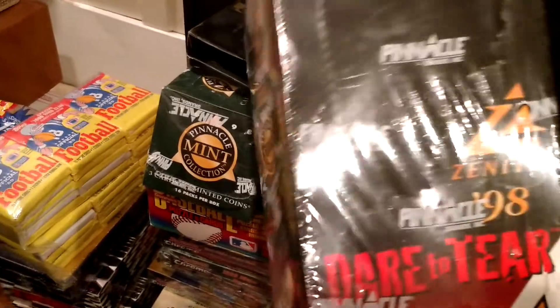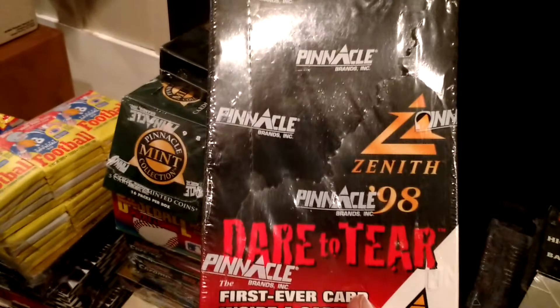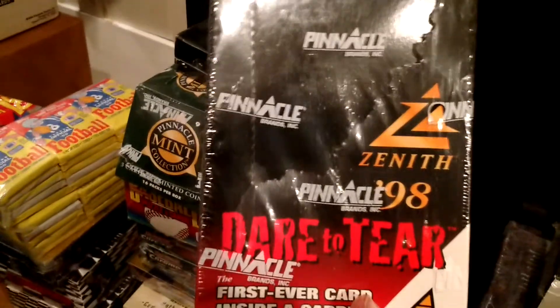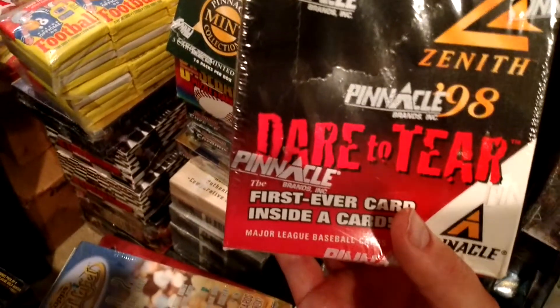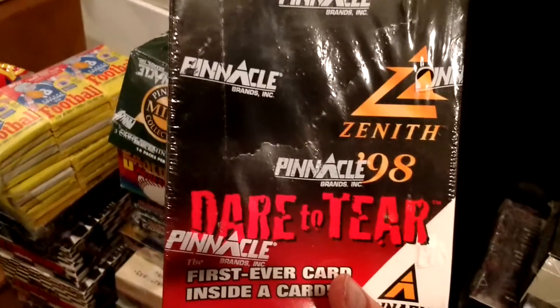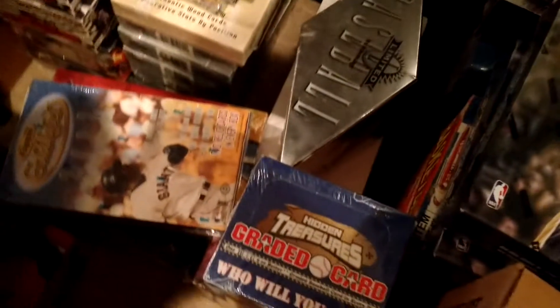You can rip it open or you cannot. This stuff's tough to find — I haven't been able to find any more. I would like to find another box so I can actually do it, because I like to leave an unopened box in my collection. But yeah, it looks fun. 97 Leaf Limited Baseball — again, odd design, cool stuff.